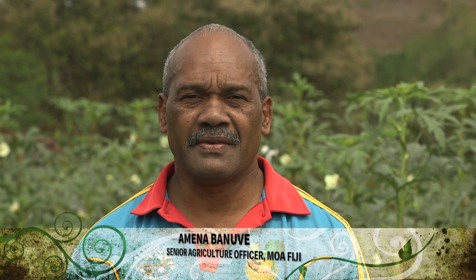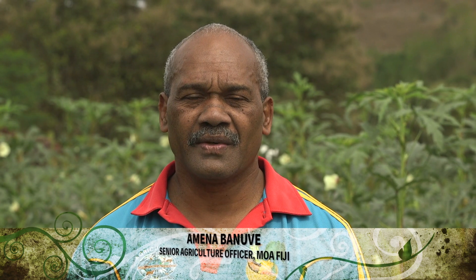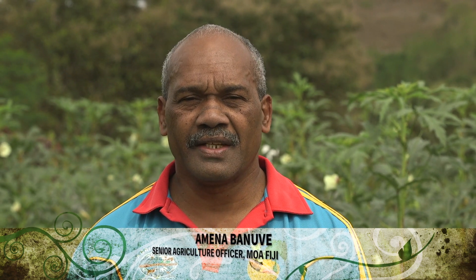My name is Ammen Mbanovi. It's my pleasure today to share with you my knowledge on the production of quality seeds following the standard operating procedure.